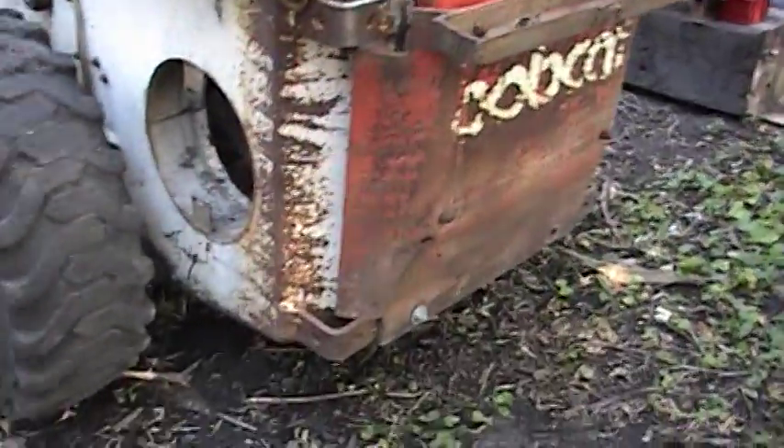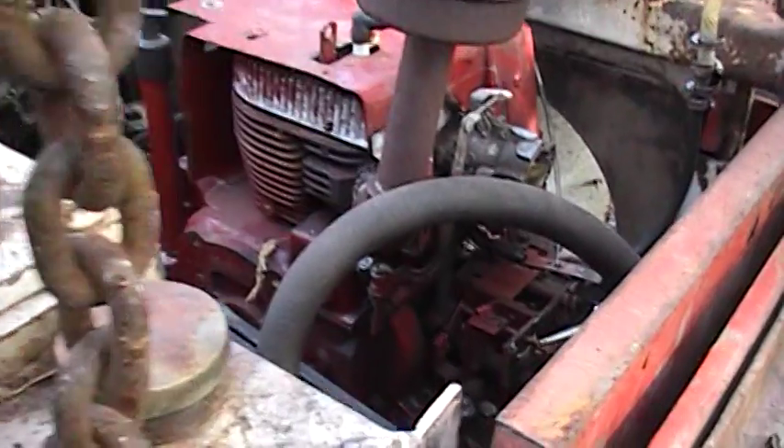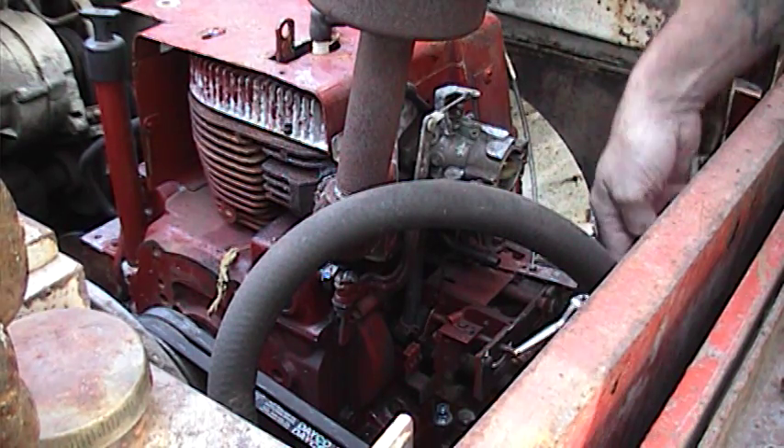We'll start it up once here. Got my custom starting setup here — get the throttle set, put the choke on.